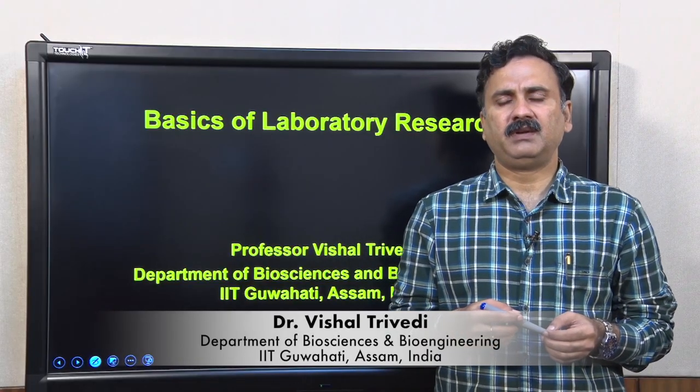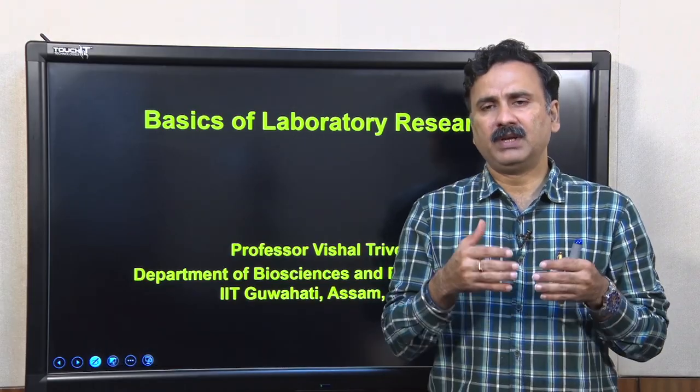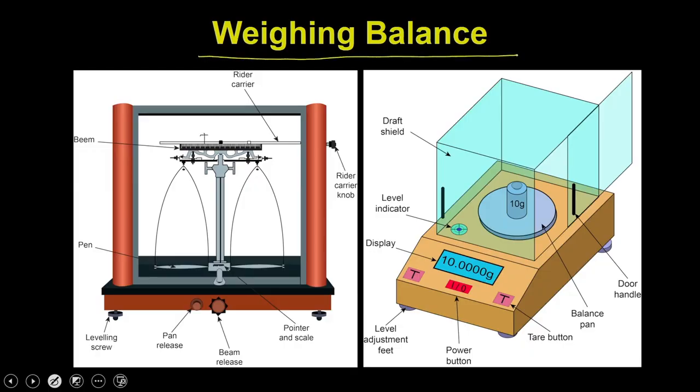Hello everybody, this is Dr. Vishal Trivedi from the Department of Biosciences and Bioengineering, IIT Guwahati. In today's lecture, we talk about the weighing balance. We have two different types of weighing balance: the analytical balance and the digital balance.